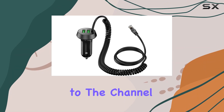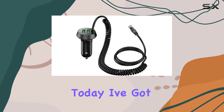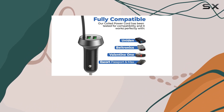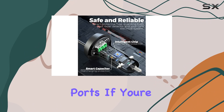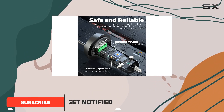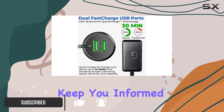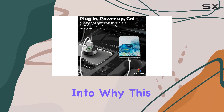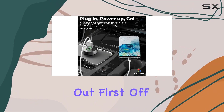Hey everyone, welcome back to the channel. Today I've got something special to talk about: the Crossary radar detector power cord with dual USB charger ports. If you're like me, always on the road and relying on your radar detector to keep you informed, this accessory is an absolute game changer. Let's dive into why this power cord stands out.